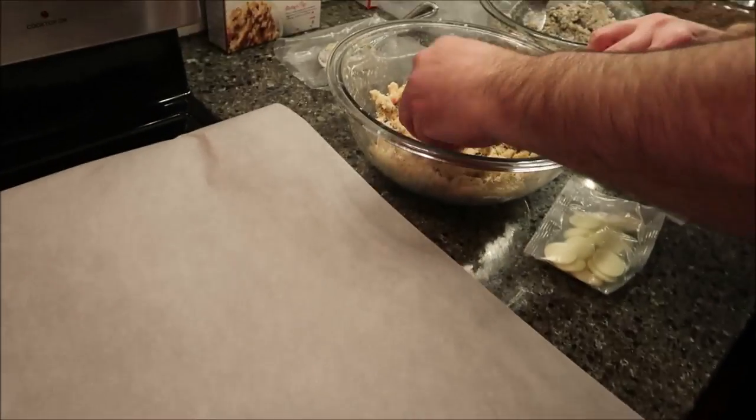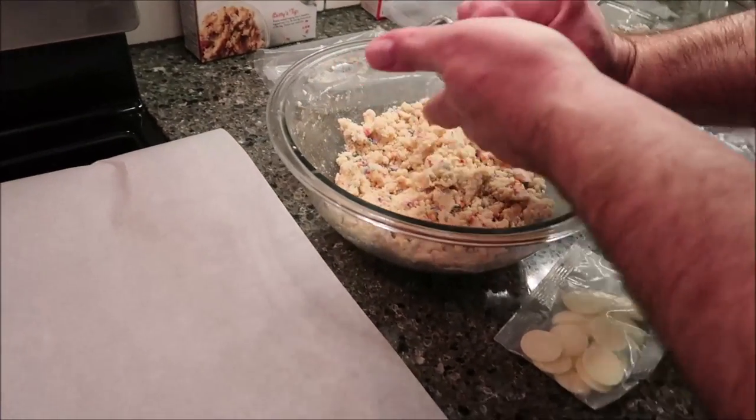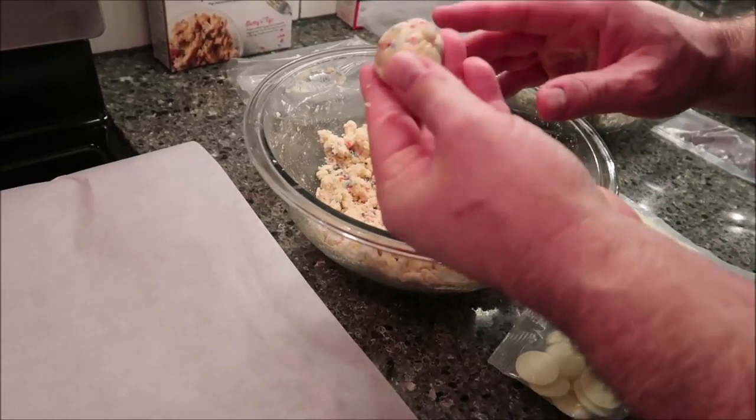I'm just going to roll things by hand and I'm going to get Tammy's opinion about size. Is that about a one-inch ball? Yeah, I think that's perfect. Yes, that's about right.